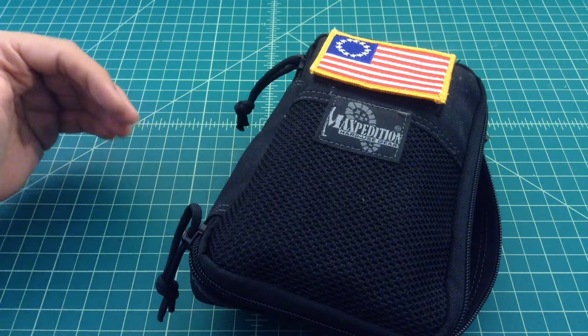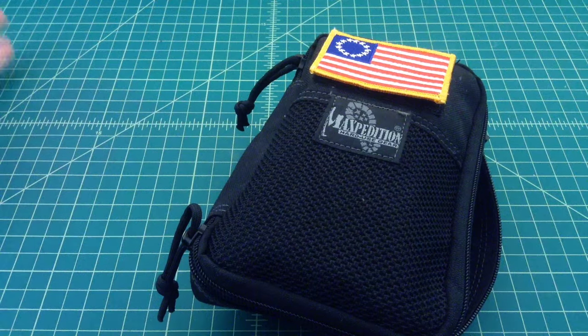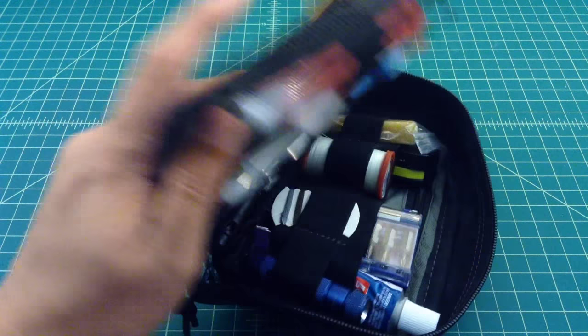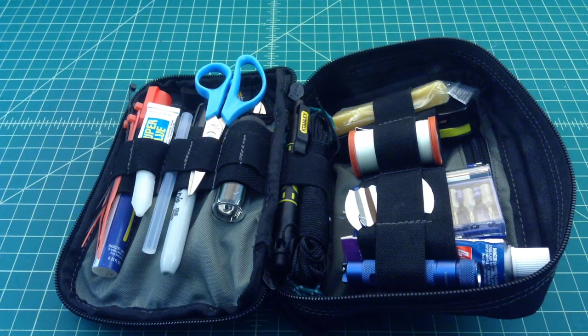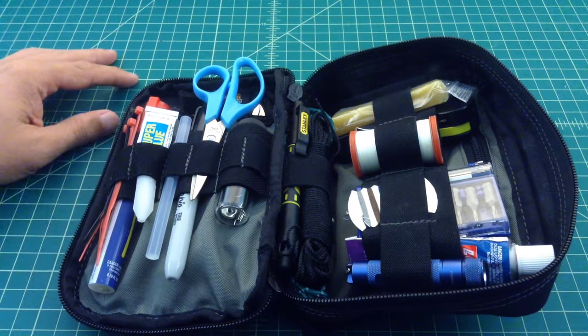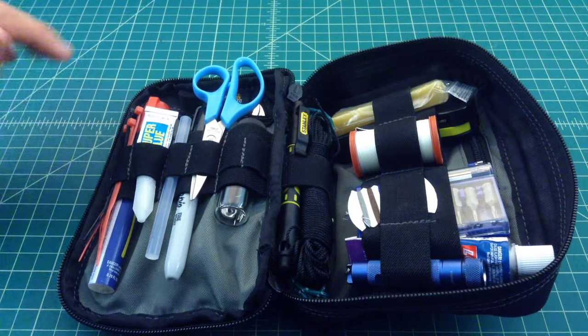Any comments around things that could be removed, added, or whatever are greatly appreciated. Let's go ahead and open this up and take a look inside. I'm going to be taking all this out, which is going to be a huge pain.